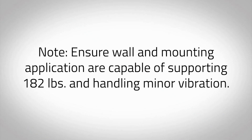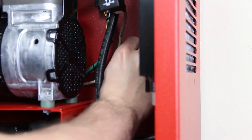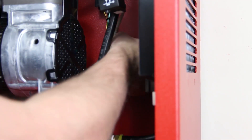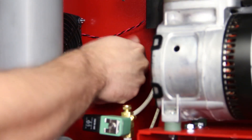Note: ensure wall and mounting application are capable of supporting 182 pounds and handling minor vibration. Lift the nitrogen cabinet onto the wall bracket ensuring the hanging flange at the top of the cabinet mates with the lip of the wall bracket. Bolt the nitrogen cabinet to the wall bracket using the two 3/8-inch diameter bolts that were previously removed to detach the bracket from the cabinet.